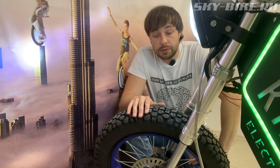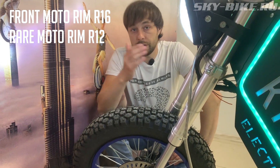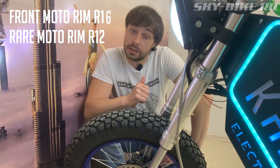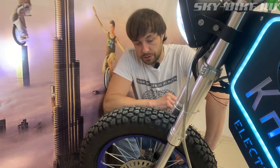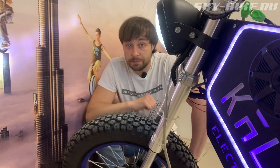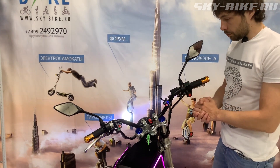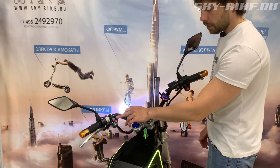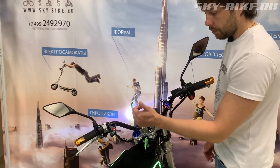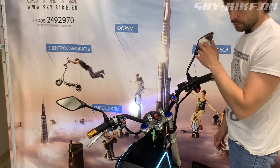At the front there's a moto-hub with a 16-inch moto wheel; at the rear a 12-inch wheel. The tires are off-road, so it can be ridden both in the city and on rough terrain. Controls include: ignition lock, lighting control block, turn signals — rear classic ones and front turn signals integrated into the mirrors.